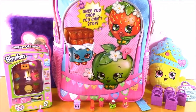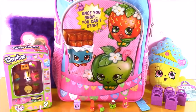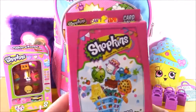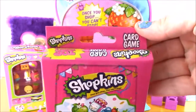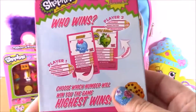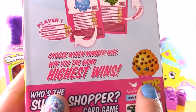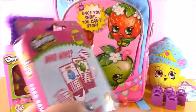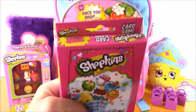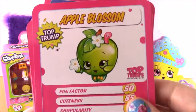Let's reach in for more Shopkins. Look what we got — we got Who's the Shopper card game! It is a Shopkins card game. It's got all the characters on there and it says who wins. Choose which number will win you the game — highest wins. I really have to play this game. It sounds a little confusing but I'm sure it's going to be super fun. Let's open up these cards. Wow, they have all of the Shopkins characters on there.